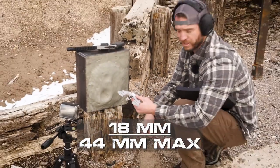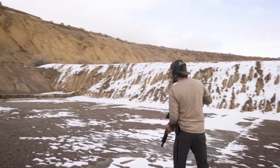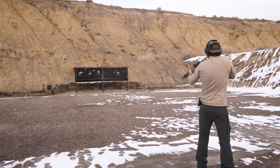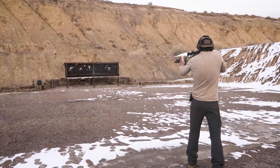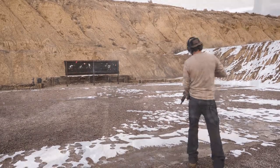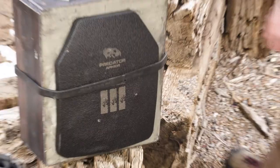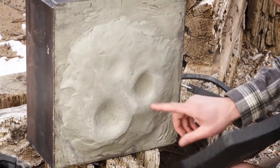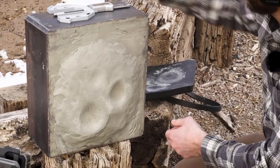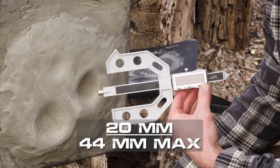So now we'll jump up to the rifle rounds — we'll hit it with a 5.56 at 15 meters. Barrel length is 16 inches. You can see that shot right here on the right side of the plate. Can't actually see the slug, so it must have gone in a little ways into the plate. You can see that's where that one impacted, that 5.56. Your deformation on that is still not bad — about 20mm on your deformation for that 5.56.